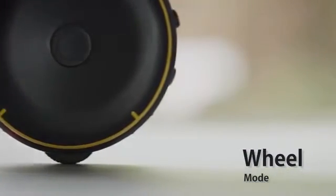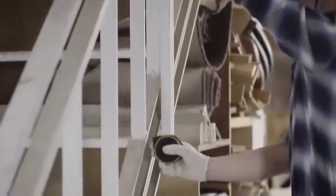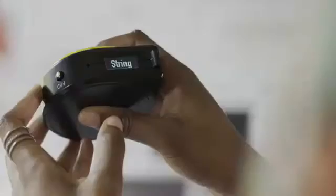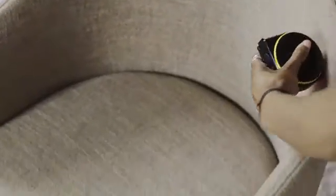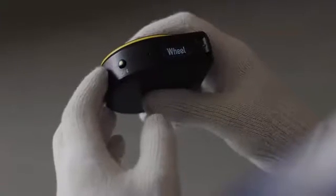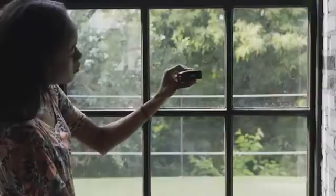String Mode is great for measuring straight lines, curves, and around corners. Wheel Mode lets you measure irregular or odd-shaped objects, and it also makes taking measurements with one hand much easier. Remote Mode lets you measure objects that are far away and out of your reach.